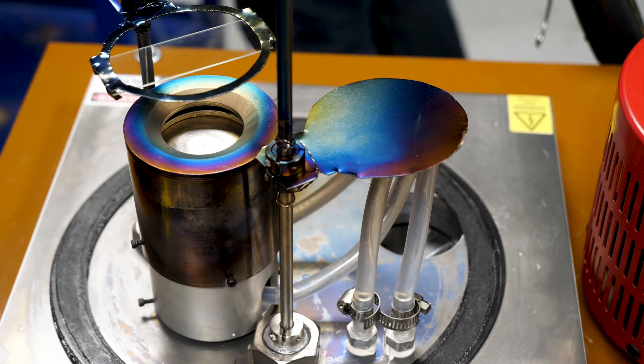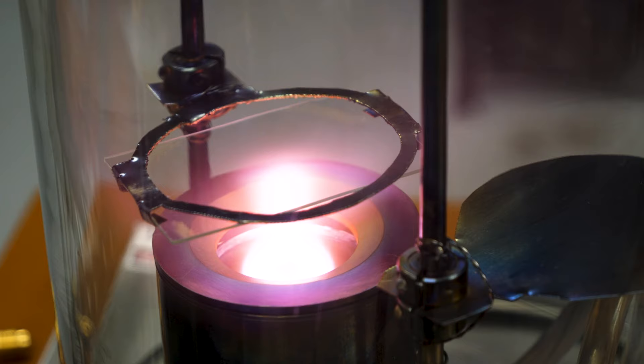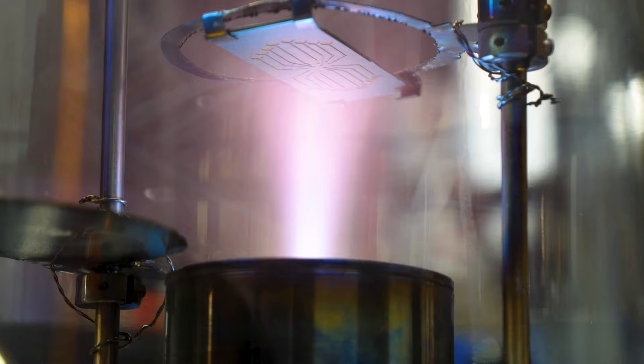It stutters at first, but then a stable glowing beam of plasma forms. This plasma is hundreds of degrees, and weirder still, it's actually partially made of metal. And better yet, if we put something in that metallic beam, that object gets coated in that metal.